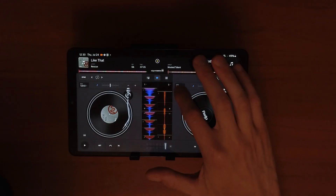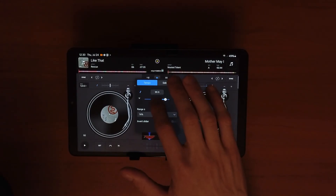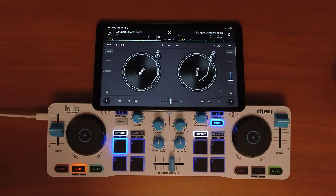If you want to DJ on an Android device, in my opinion, there's only one app that you could actually get a professional DJ feel from, and that is DJ Pro for Android. In this short video, I'm going to show you some reasons why this is by far the best DJ app for an Android device.